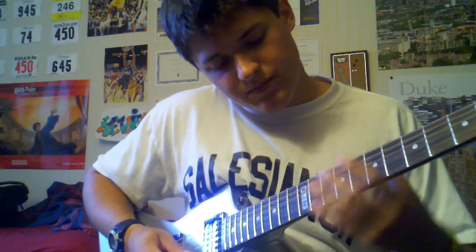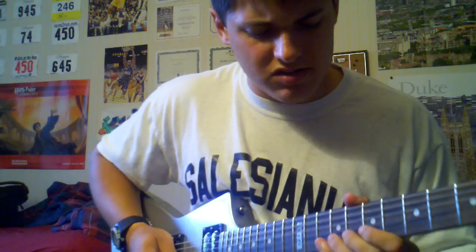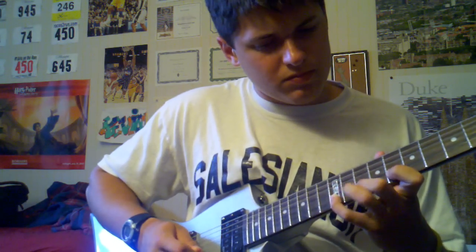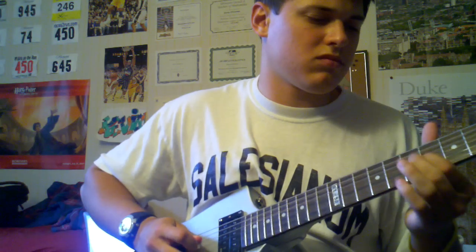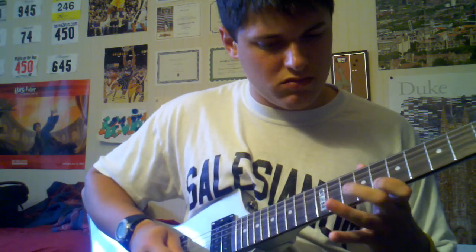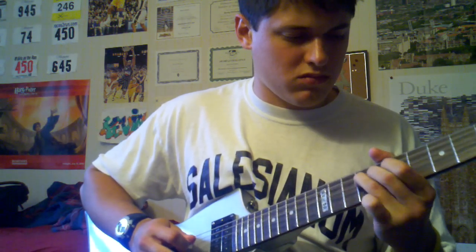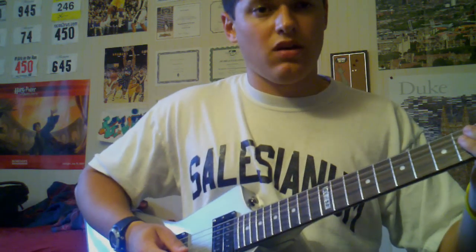Then you're going to do 8 to 10. Listen to the song to make sure about that one. And that's the first part — let me just play what we have so far over again. Alright, let's go.